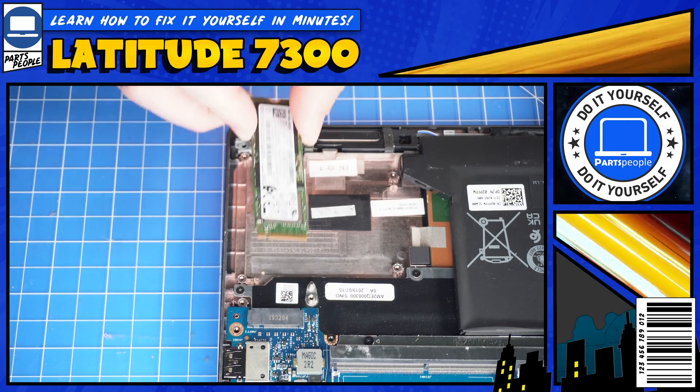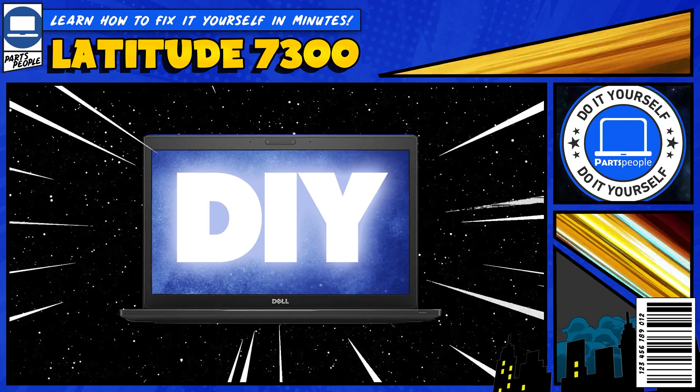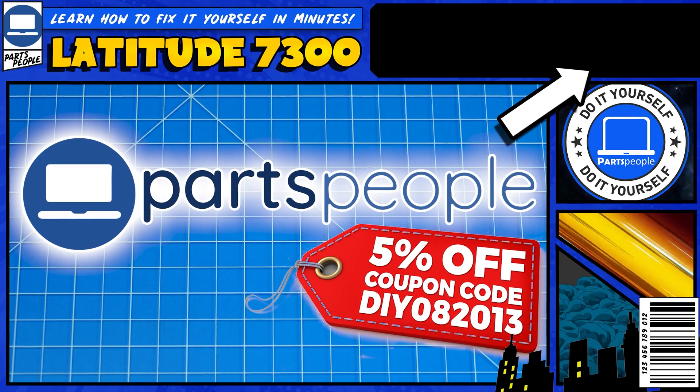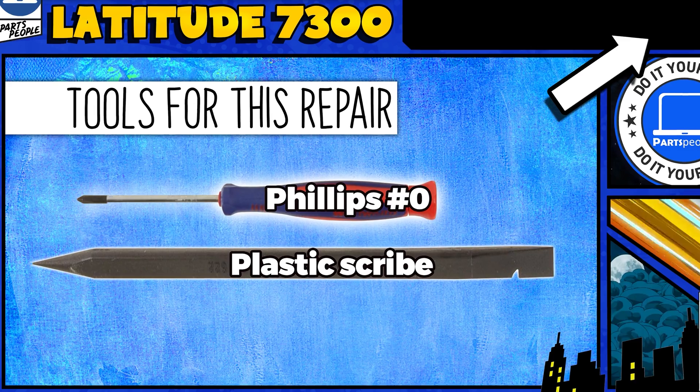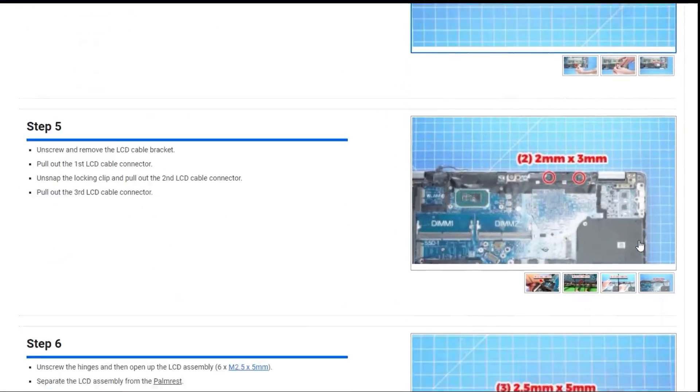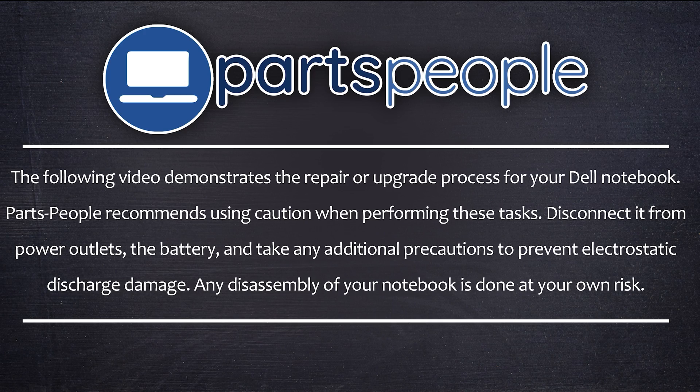Do you need to replace the solid-state drive on your Dell Latitude 7300? I'm going to show you how. You can click the top right of the screen to find this part, or tools, or additional help on our website, including written step-by-step tutorials with detailed images. Let's get started.